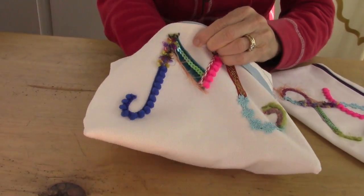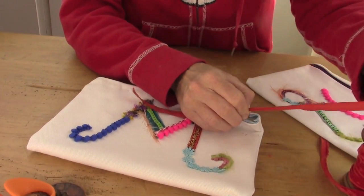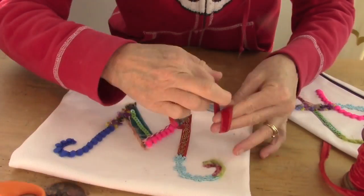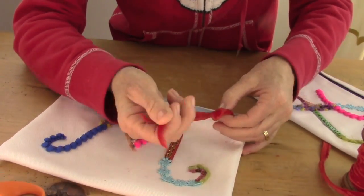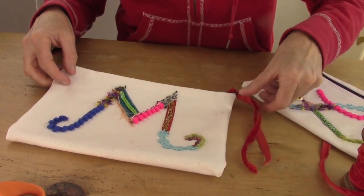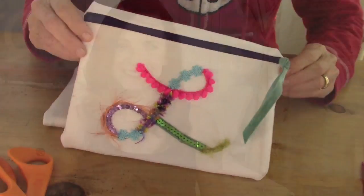After that's dry, turn your beautiful case right-side out — this is the exciting part. Look how cool it turned out! I love how these turn out. Then you're going to add a little ribbon or trim to the zipper pull because it's more decorative and easier to pull. Here's my favorite — the L for my daughter Lily.